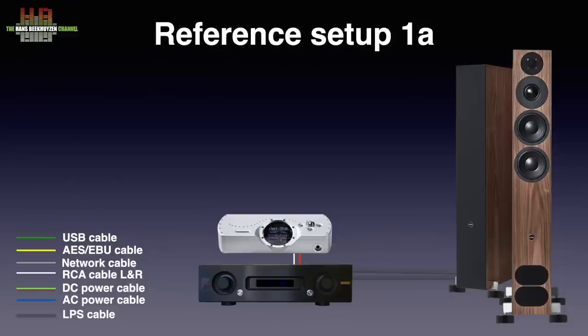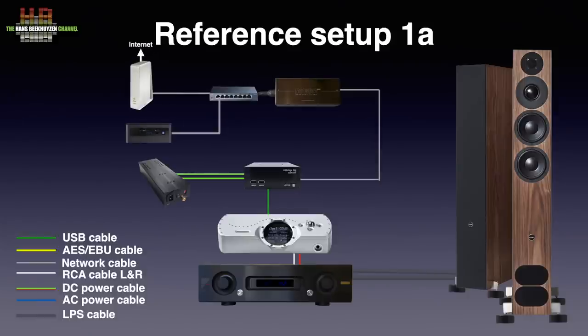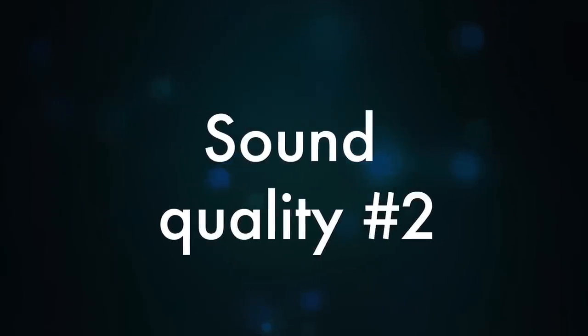I wanted to know the improvements on a more affordable streamer. Since I didn't have a mid-class streamer available, I used the Allo USBridge Signature with Shanti double power supply, so the Raspberry Pi inside the USBridge was powered separately from the digital audio signal. Here the difference between the CAT6 patch cable and the Muon Pro system made a very large difference. The performance with the Muon Pro was at least 75% of that on the Grimm Audio with upsampling switched off. I don't expect someone to spend 2K on an ethernet filter when using a 650 euro streamer, but the result was impressive. The standard Muon system brought it less far, but still very good.